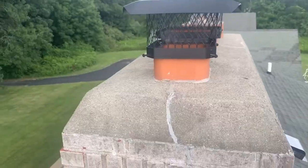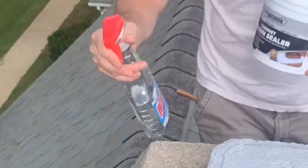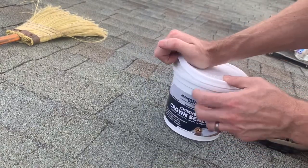Next, it's time for application. Lightly mist the crown with water using a spray bottle. Now, apply a thin coat using a synthetic paint brush. So, let's open this stuff up and check it out.